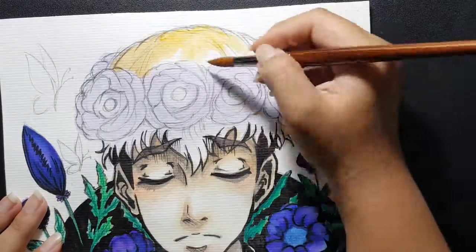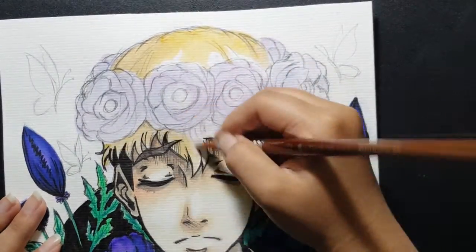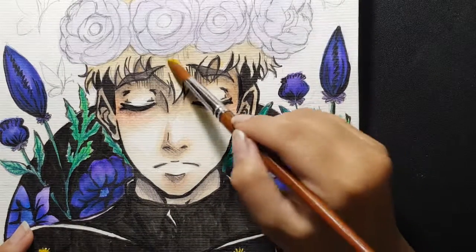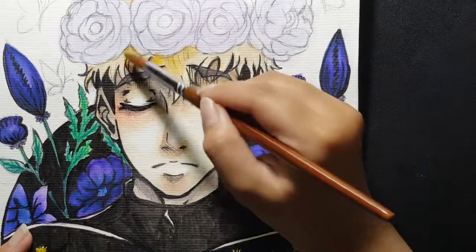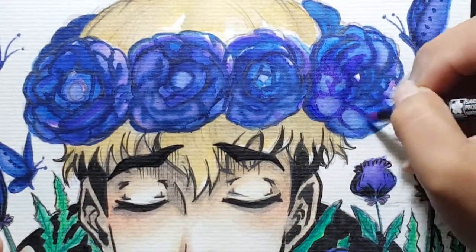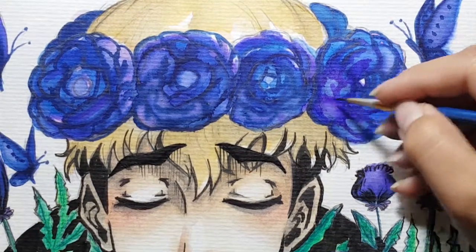Now I colored his hair. Learning from the previous Sangwoo, I colored his blonde hair with the exact same color as his skin.